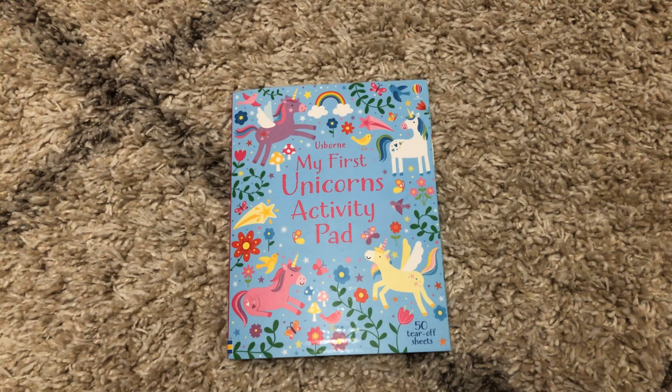Hi, welcome to Amy's Reading Nook. I want to show you this January 2020 new release — this is My First Unicorns Activity Pad.